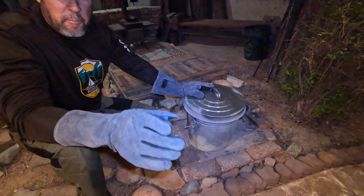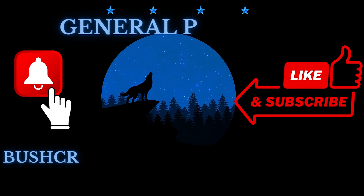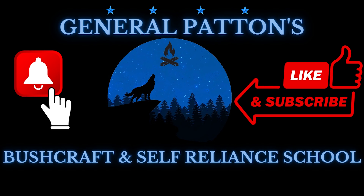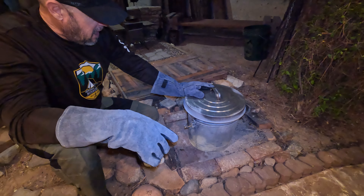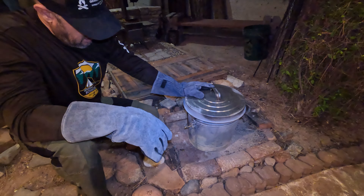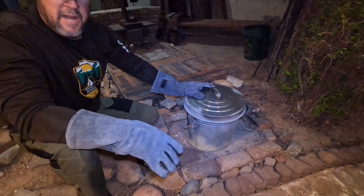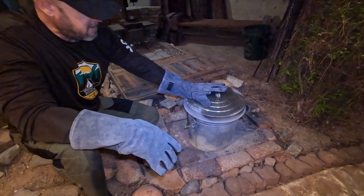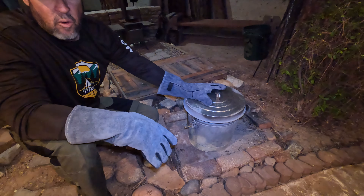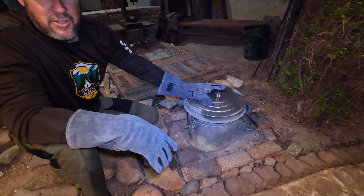Hey, before you leave the channel, please consider subscribing. If you like the video, give me a thumbs up. If you do subscribe, bang the bell icon and in the drop-down menu do select all, friends. Leave me a comment — let me know when you start making your own lump charcoal. And again, thank you for stopping by the channel.